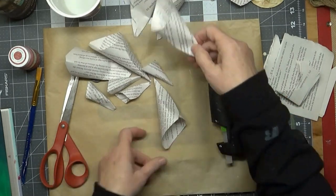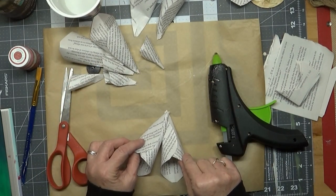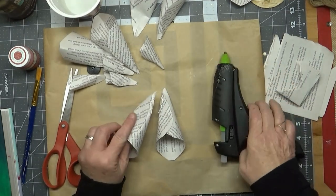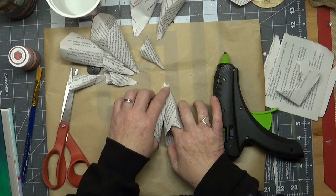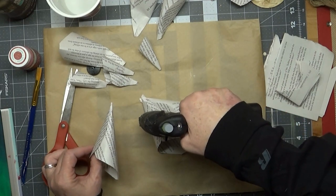Now we'll assemble our flowers. Take one of your cone-shaped petals and just hot glue it onto the other. Put a little hot glue right here, hold it down for a second to let it attach, and then just keep going around until you get the shape that you want.